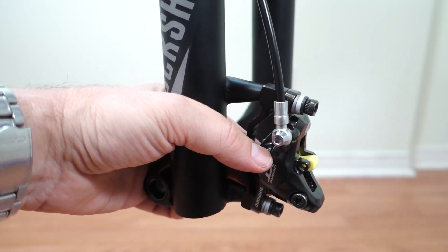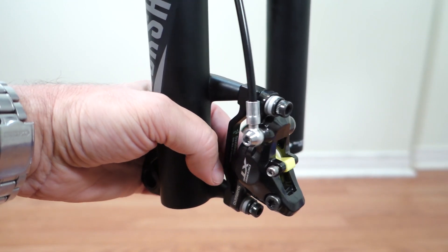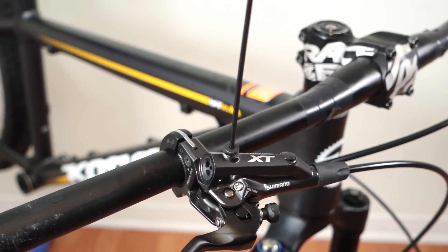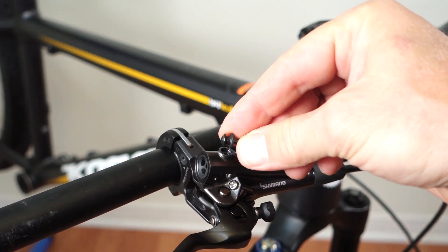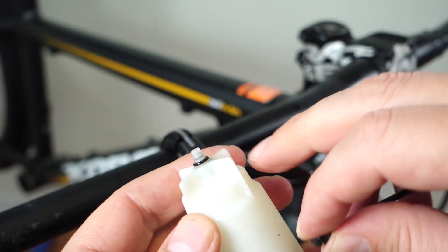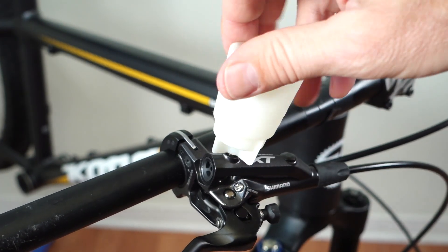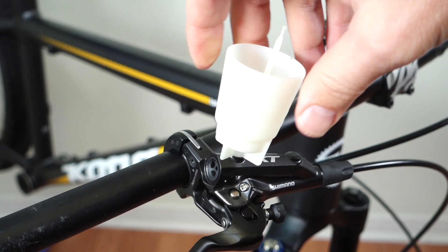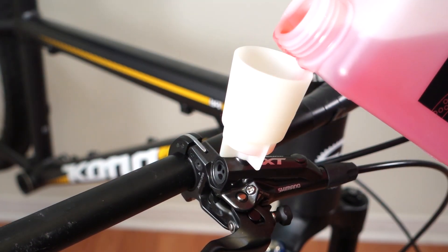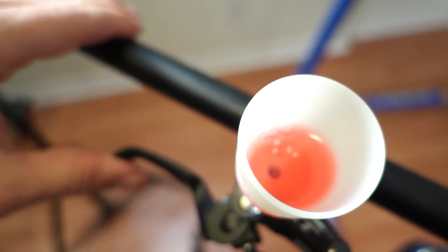You might be tempted not to install the bleeding block when just shortening hoses, but I strongly recommend you do — otherwise you're going to overfill the system with fluid. With the lever somewhat horizontal, use a 2.5mm hex to remove the top bleeding port and make sure you remove that tiny O-ring as well. The funnel screws in where you took that screw out — just snug and stop. Remove the oil stop, pour some oil into the funnel — about half of it — and start pumping your brake lever. As you do that you're going to see air bubbles coming out.